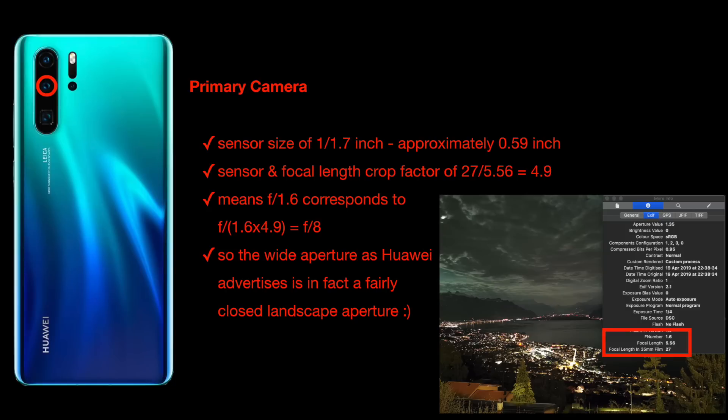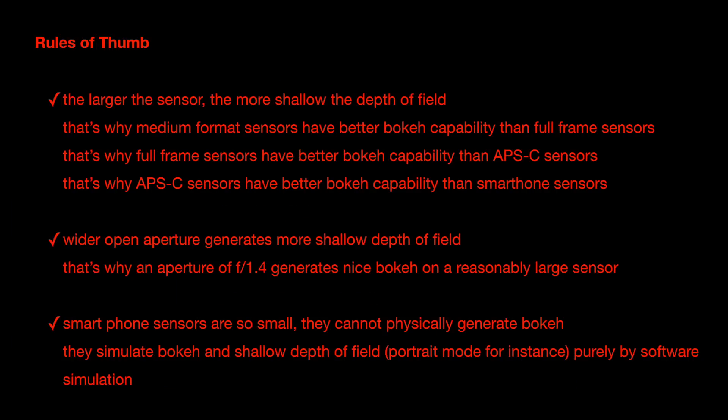With a crop factor, the aperture must be scaled accordingly. A physical aperture of f/1.6 corresponds to f/1.6 times 4.9, which is approximately f/8 — a fairly closed aperture, perfect for landscape photography. The important point: with small smartphone sensors, you will never get a physically true shallow depth of field. Everything the phone simulates in portrait modes — whether iPhone, Samsung Galaxy, or Huawei P30 — is done purely by software simulation and digital algorithms.